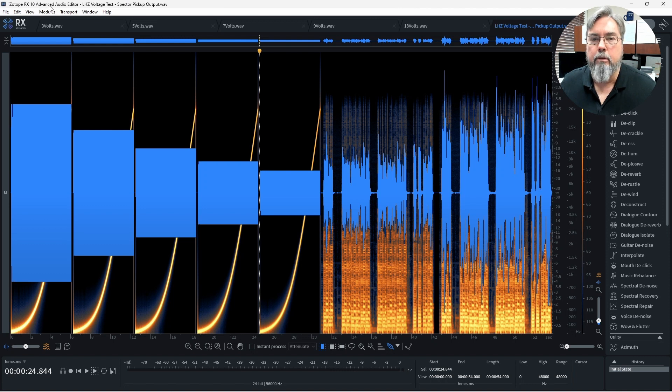What we're looking at is the iZotope RX10 audio editor, which overlays a normal waveform display — the blue waves you see — over a spectrogram. This allows us to see two aspects of our audio to understand what's going on. When I test the LHZ preamps, I send a series of sine wave sweep files to see how well the frequency response is doing, and then I send some recorded bass samples to make sure it just sounds right to my ears.